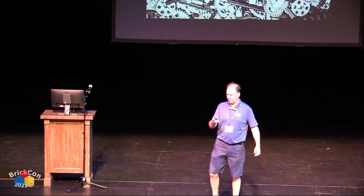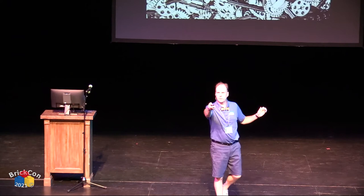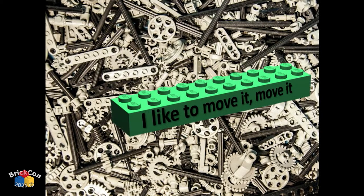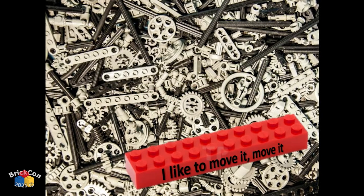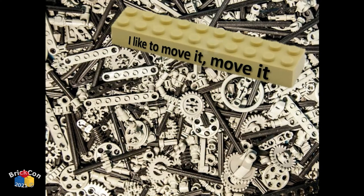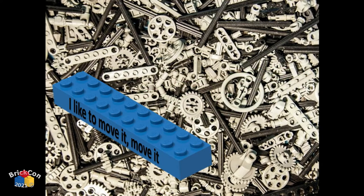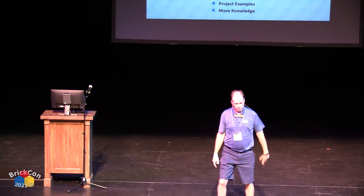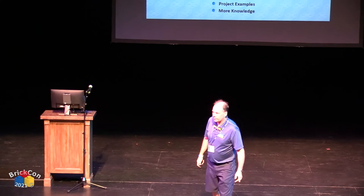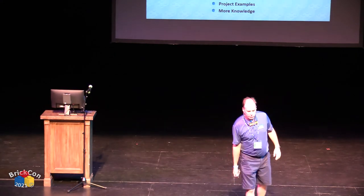Welcome, my name is Brandon. This is an introduction to Technic — how things move and how to make things move. It's not super in-depth. When I was younger I had major fears of speaking in public, so I'm glad you're here. I like to call this a movement introduction.